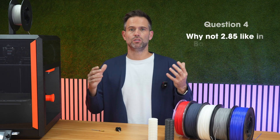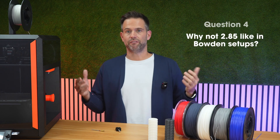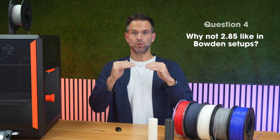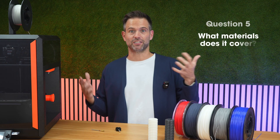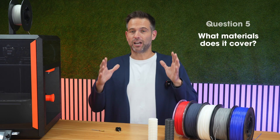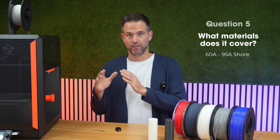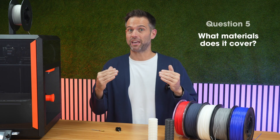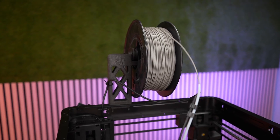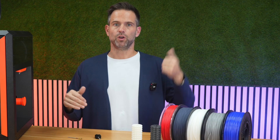Question 4: Why not 2.85mm like Bowden setups? On desktop printers, 2.85mm exceeds thermal capacity. 2.20mm is the sweet spot for melting and stiffness. Question 5: What material range does it cover? It covers our full range of Filaflex material, from 68A to 95A Shore — and we've been testing even softer materials, because with this new diameter we can go softer. Filaflex 2.2 system is not a promise. It's real speed for your flexible materials with your current setup. Download the profiles, check the compatibility list, enjoy the new standard.